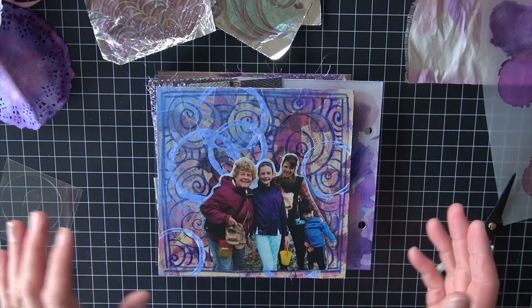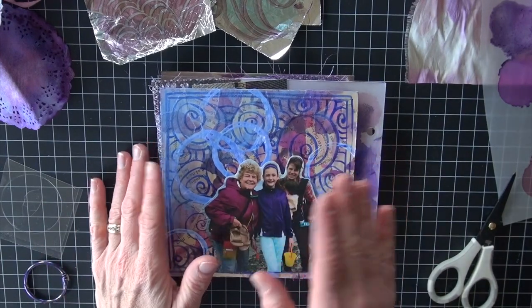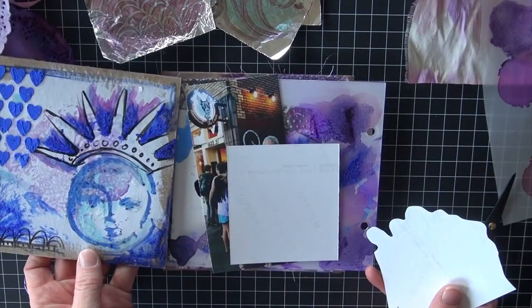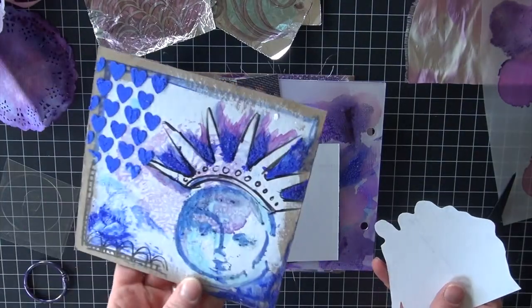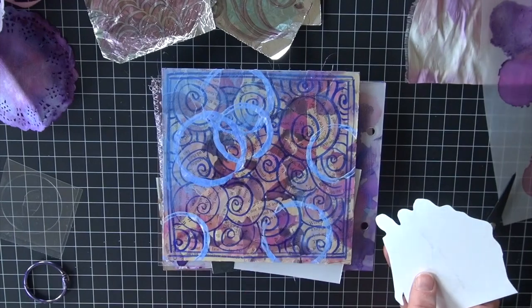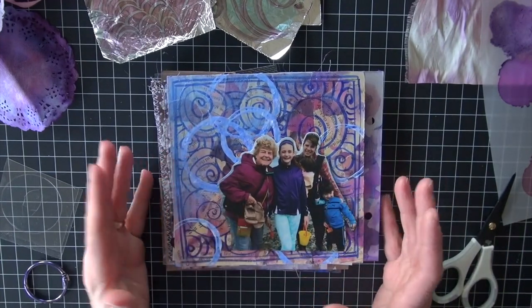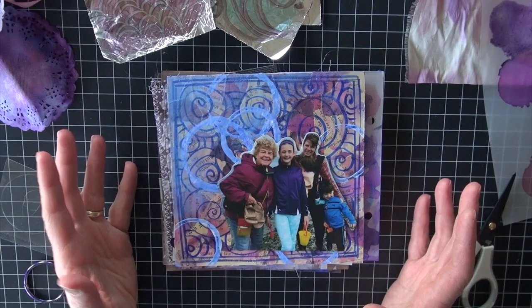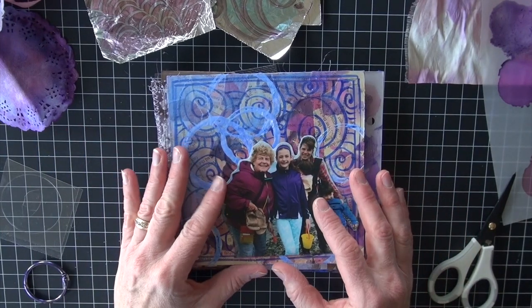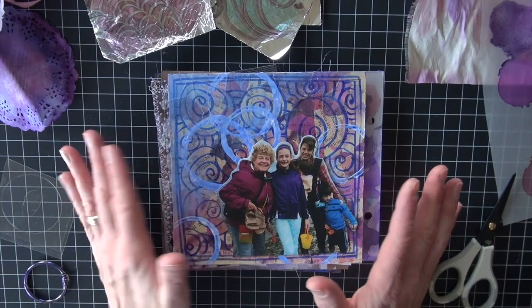I hate to start something and not complete it. There are two things I could have done with this. There is a lot of detail on all of these pages, and I could literally come in and maybe add some quotes or words on each page and call it good, add some embellishment. What I've decided to do is actually turn it into a photo mini album from a small trip that my daughter and I took to see my parents this past summer and give it as a gift.